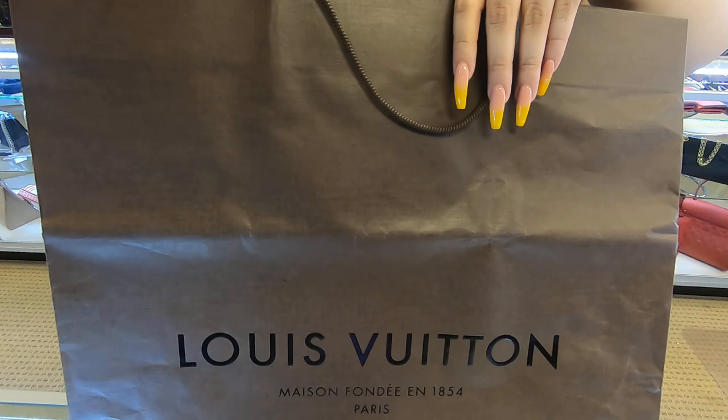In today's video of Dallas Lehner Handbags, I will be showing you this Louis Vuitton handbag.